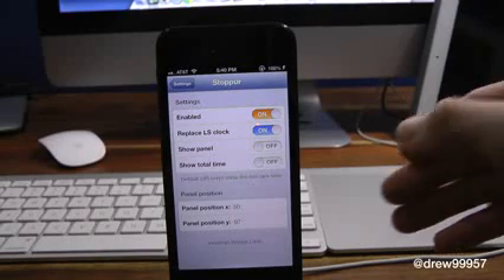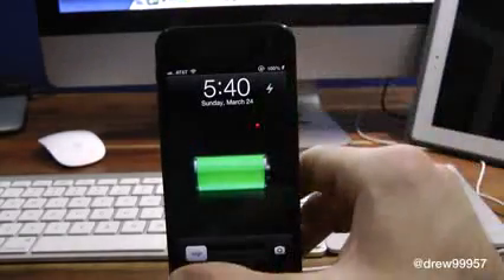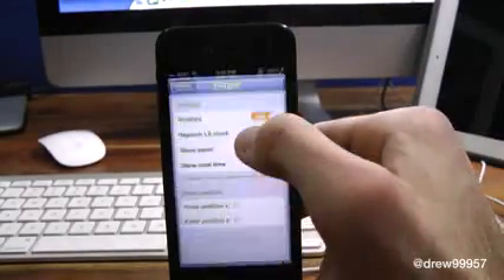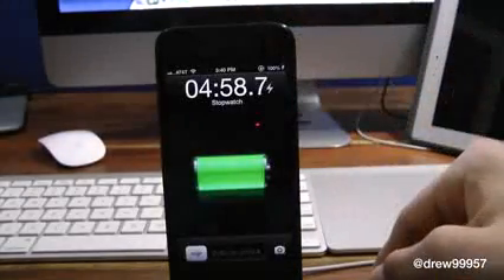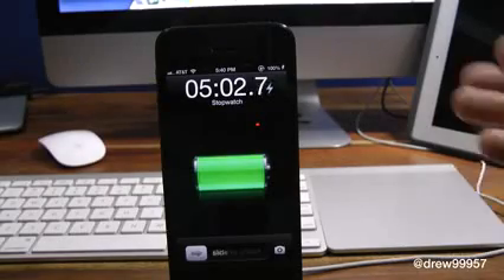Let's go ahead and turn off 'Replace Lock Screen Clock' and lock our device to show you what that looks like. There it is — it's completely off. And when we turn it back on and lock our device, there we go, it automatically goes back to the stopwatch feature, which is pretty nice.